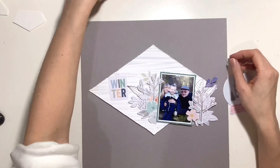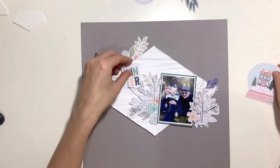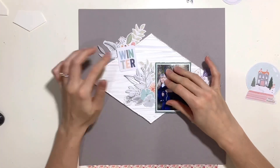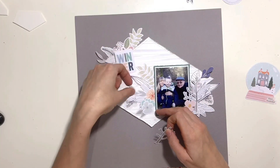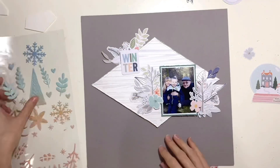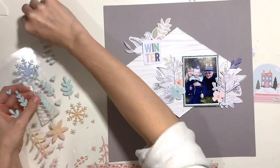Going back to that top left mood board image with the snowy woodland, and the bottom right image had trees and branches, so I've pulled out lots of the floral ephemera from the embellishment kit. I've also saved the bare branch trees from the ephemera pack in the main kit — I purposely kept them back for this layout because they went really well with that mood board image. I've clustered those around my photo and built a little cluster up on the top left as well to help balance the page.